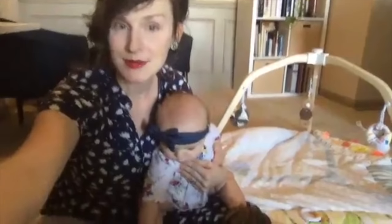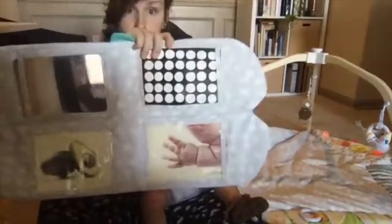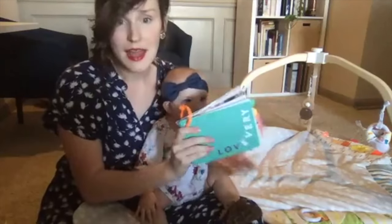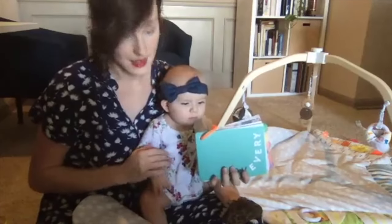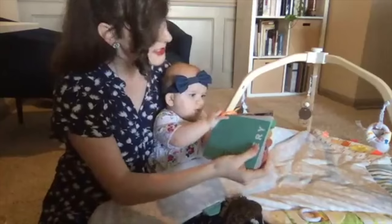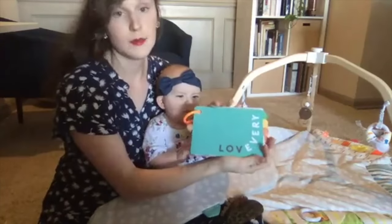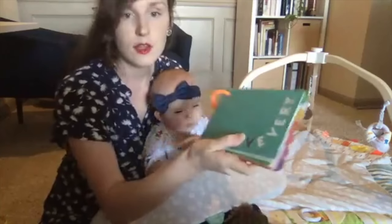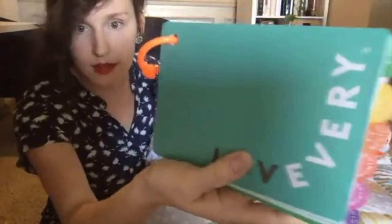Another thing — as I was mentioning all of these fun pieces — they equip you with a pretty much a guide on how to play with your baby based on their development. So this is the Love Every play guide basically, and I am absolutely fascinated with it because if you look up close they've got little tabs for all the different ages.